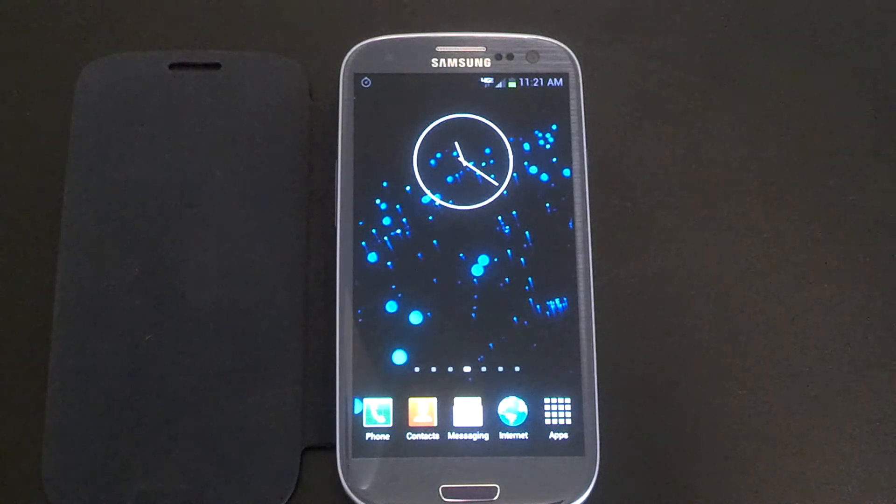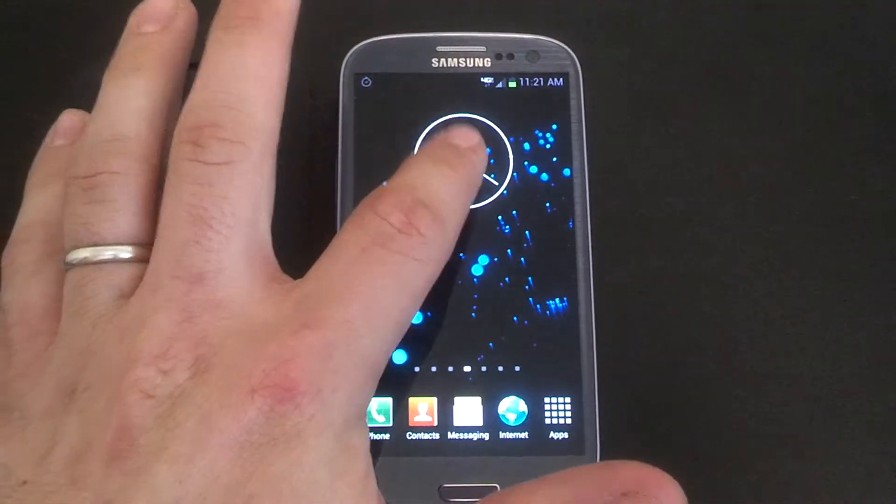Big shout out to all the developers that put this together. These are working, I haven't had any issues, no force closes. You can see the clock — I went in and put the widget up here.